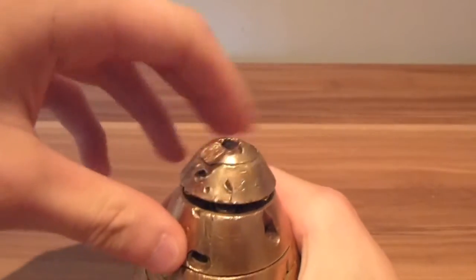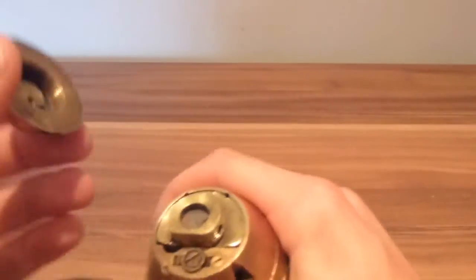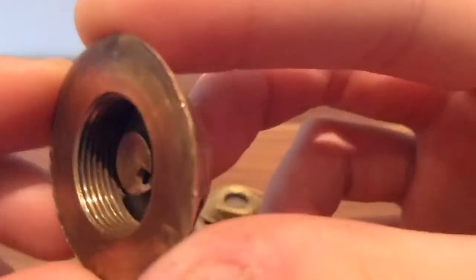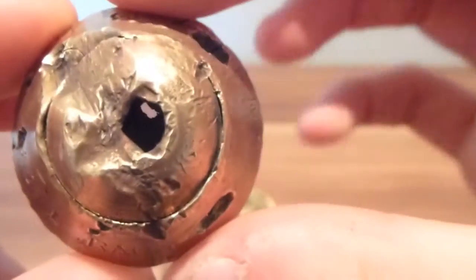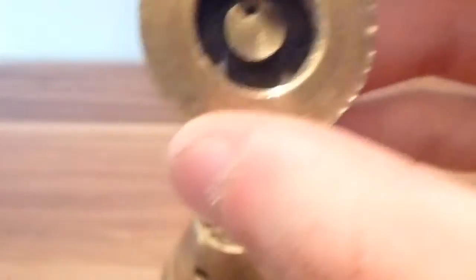I still haven't finished cleaning this up, so don't expect anything special. The threads in there aren't in too bad condition. There's a maker's mark in there of 'G' - not too sure who G is. You can see through the hole because I accidentally drilled through that little bit there, as the locking pin was quite hard to get out.